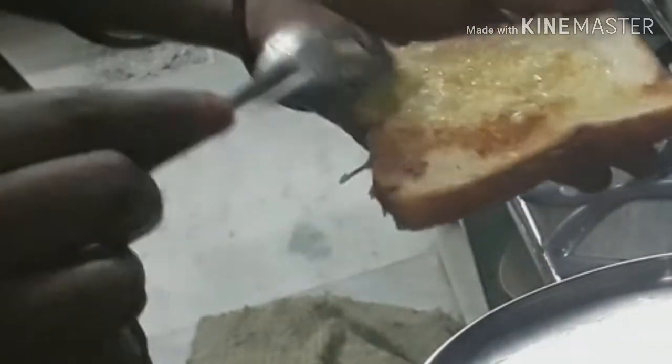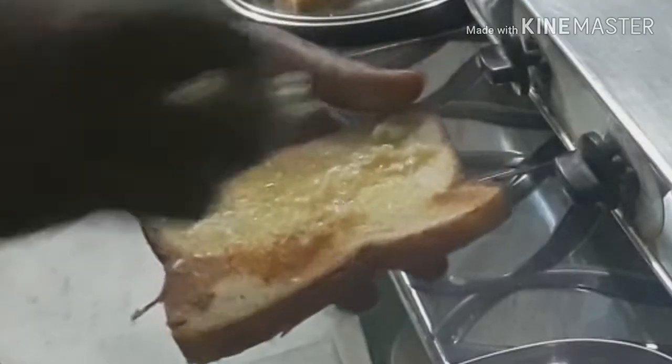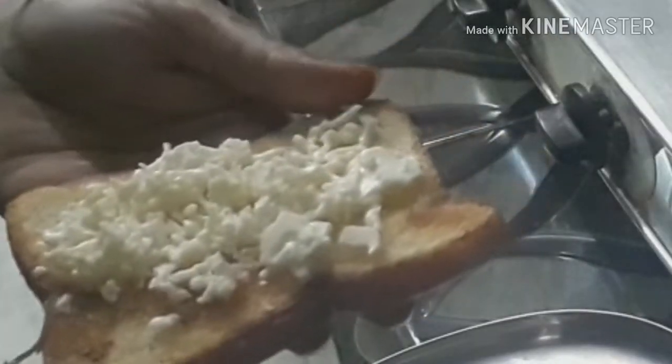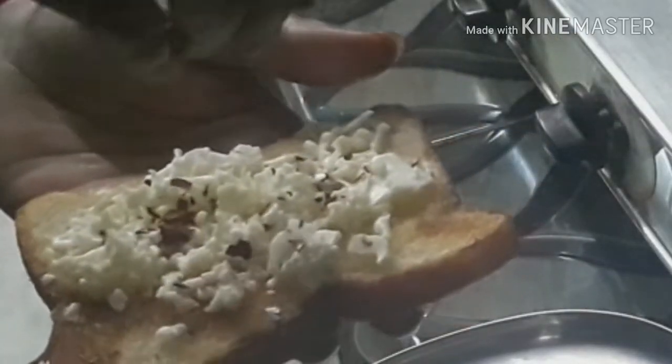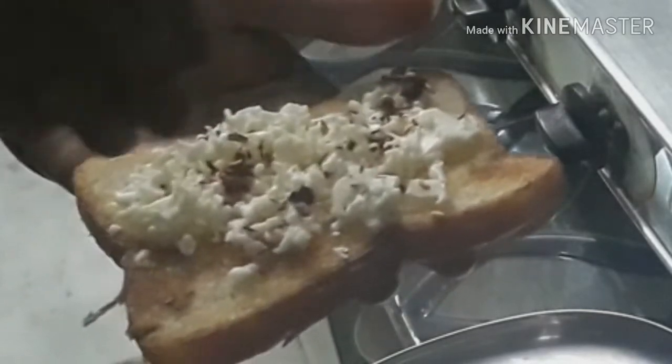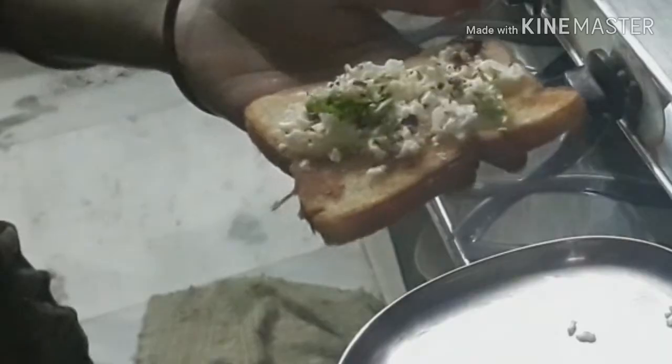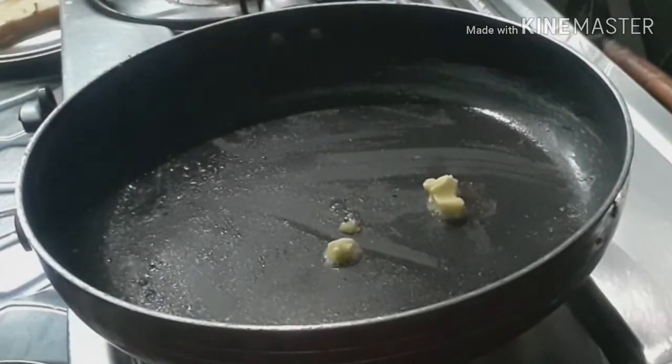Add garlic butter to the bread. Add cheese to the garlic bread. Add a little red chili flakes.